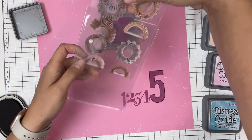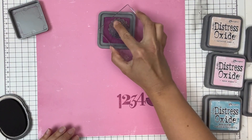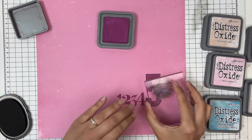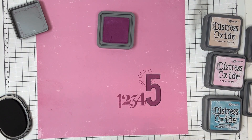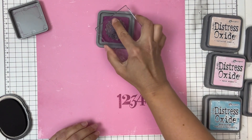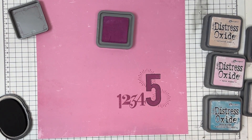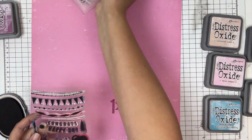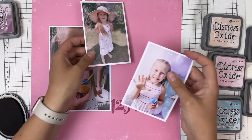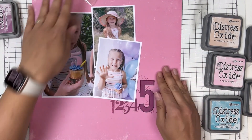I didn't initially have this burst set in my starting collection, but you can't go wrong with a burst — I love this set. I'm just going to add some bursts around the five because I want to bring focus and attention to the five since it was her fifth birthday. Easy peasy. My inspiration for this birthday page is a balloon background.